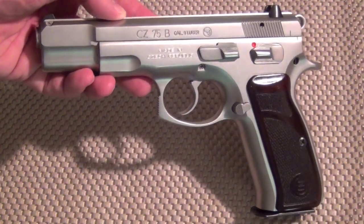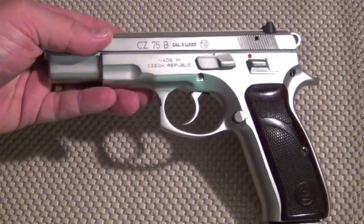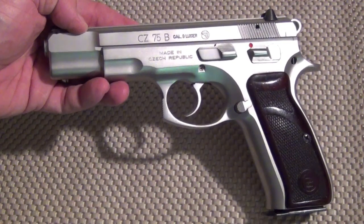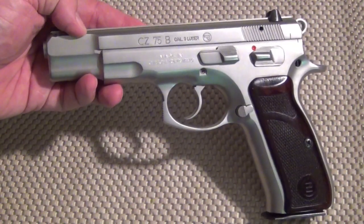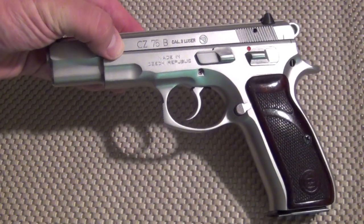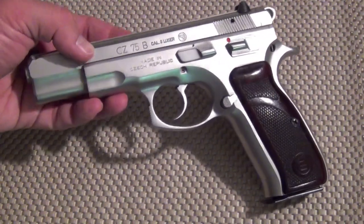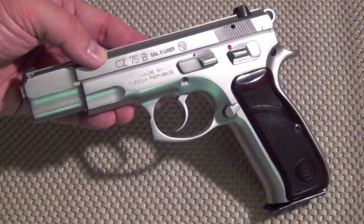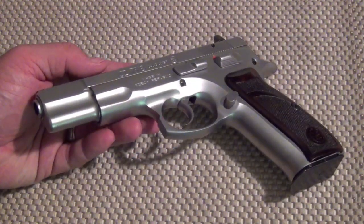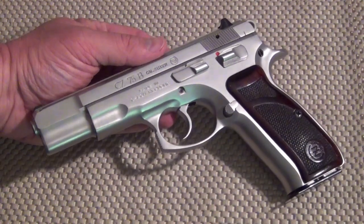The CZ-75, being the classic design from around 1975, you couldn't get these very well in the United States in the late 70s, and that created quite a mystique. There was something mysterious about the ever-elusive and almost legendary CZ-75. Folks in the United States and in law enforcement kept hearing about this great pistol over in Europe but couldn't get their hands on one. Those that were available were at almost black-market prices — very expensive. At some point these started to come in through importation, the price came down, and the guns became more available.